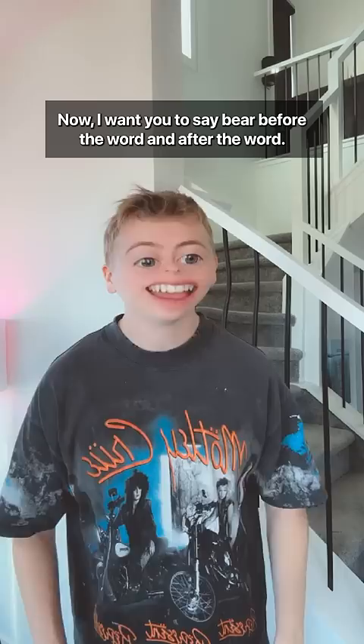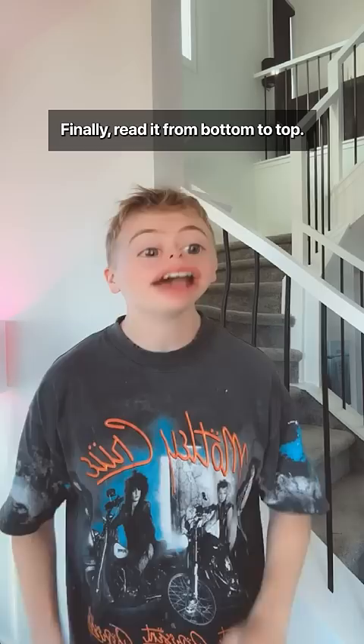Now, I want you to say bear before the word and after the word. Bear bear bear, bear say bear, bear to bear, bear dummy bear, bear this bear, bear got bear, bear I bear, bear long bear, bear how bear, bear look bear. What's the point of this? Finally, read it from bottom to top. Look how long I got this dummy to say bear.